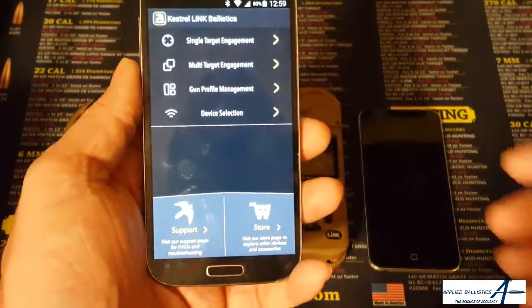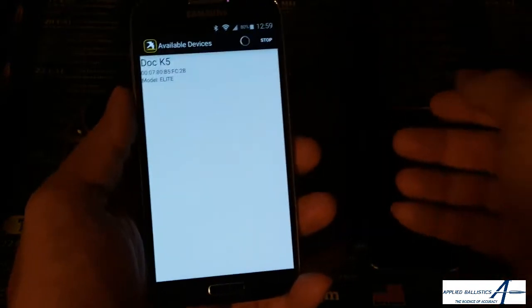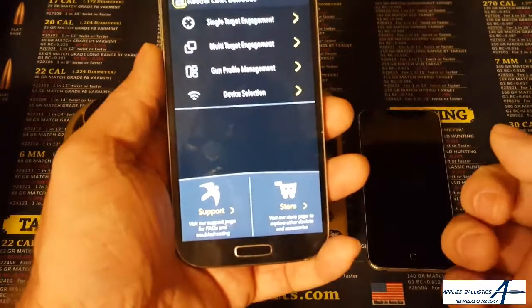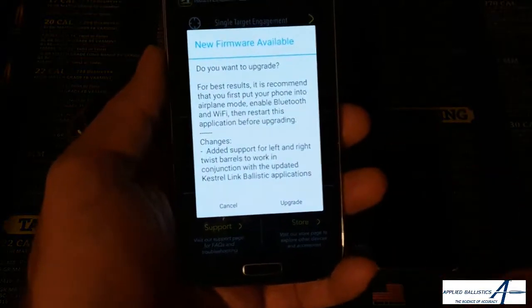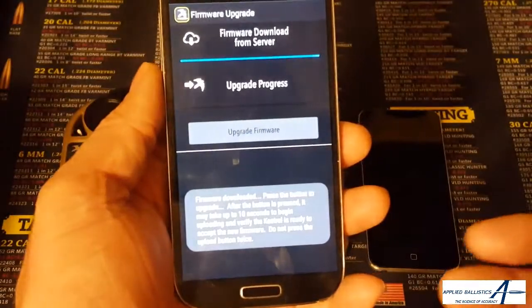It's still on firmware 1.07. We can go to device selection and we can see the Kestrels here. We've selected the device. Now we just simply have to wait for it to connect, and then it's going to prompt us that there's a firmware upgrade. Works roughly the same way. We'll go ahead and hit the upgrade button.